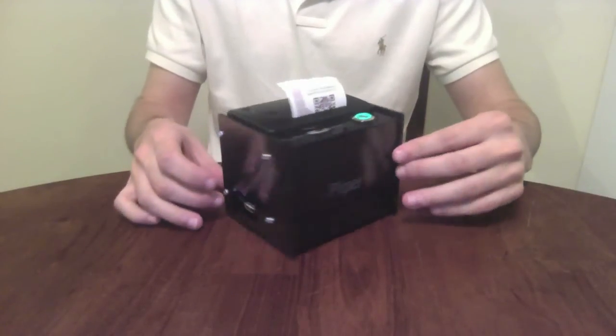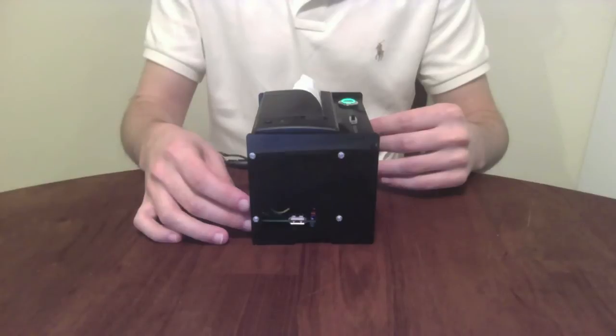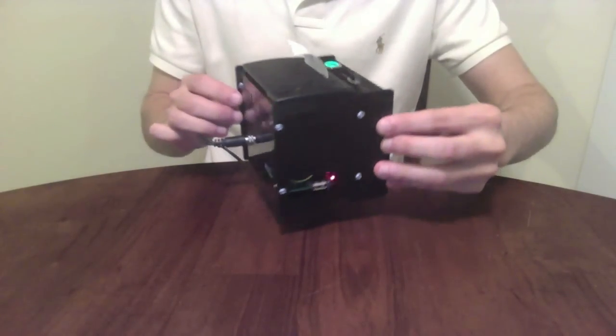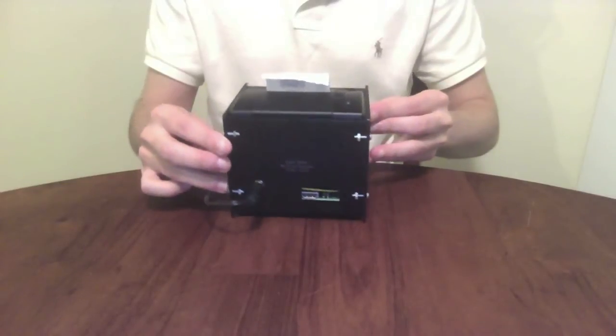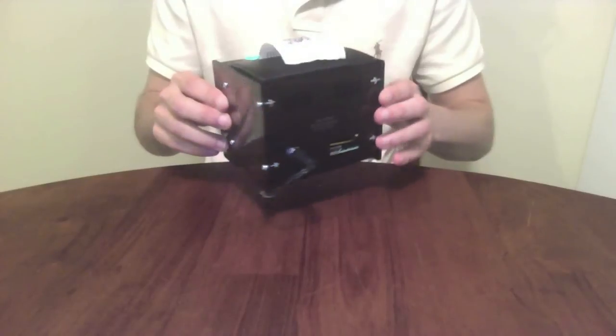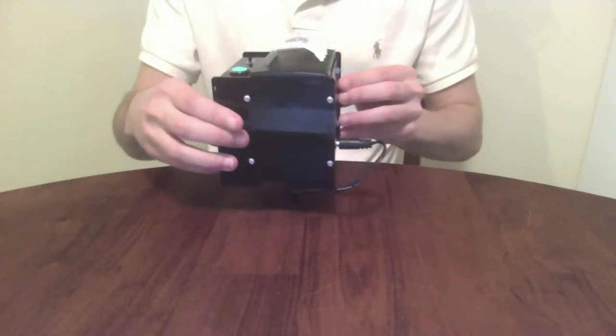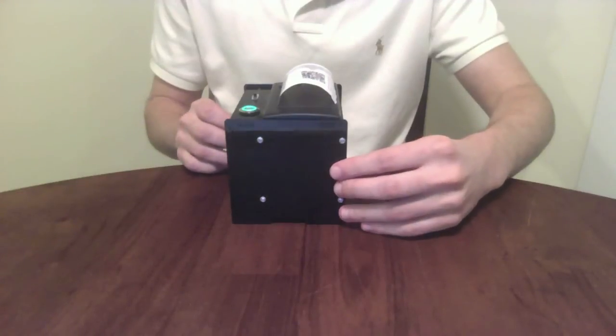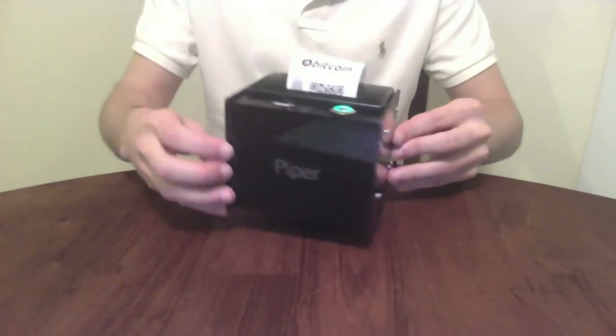Piper can remember the keys you print and back them up to a USB flash drive. Or, if you'd prefer, Piper can forget the keys. Since Piper is a full-fledged Linux computer, you can plug a keyboard and mouse into Piper to customize what it prints. You can even print paper wallets using your own USB printer.